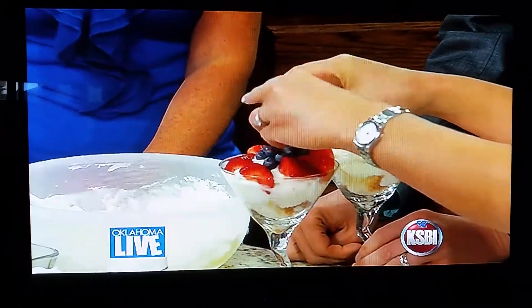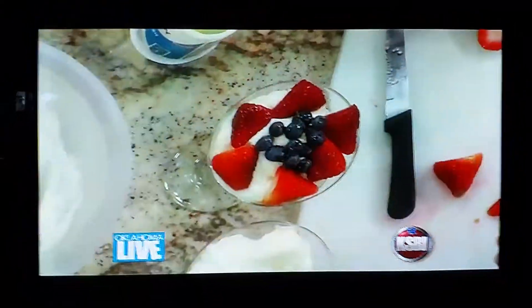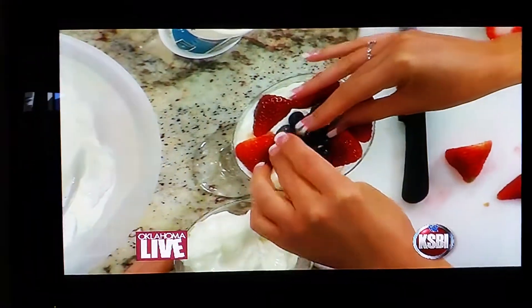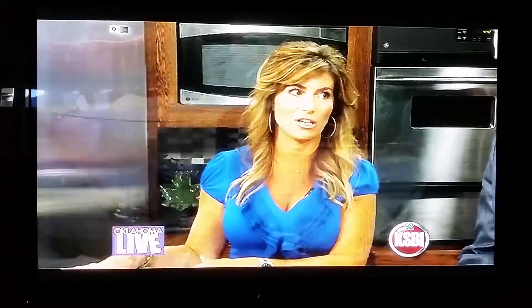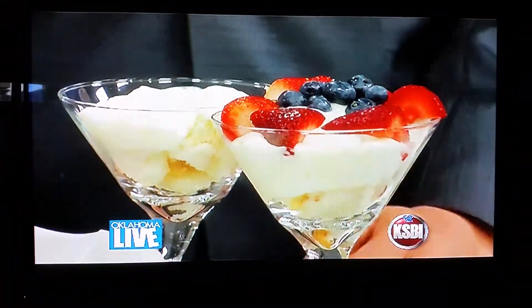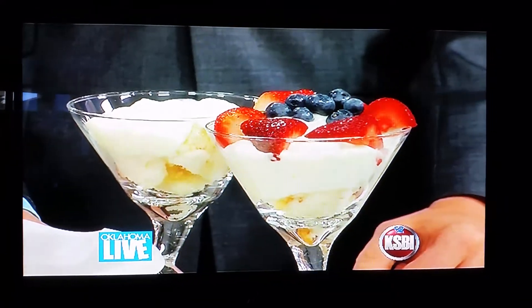You can actually buy the angel food cake, slice it in half, and then layer it and make it real pretty with berries on top. I serve that a lot when I have company, even when it's not Fourth of July and I don't want to do the flag decoration. My son actually put the strawberries on — it's fun to get the kids involved.